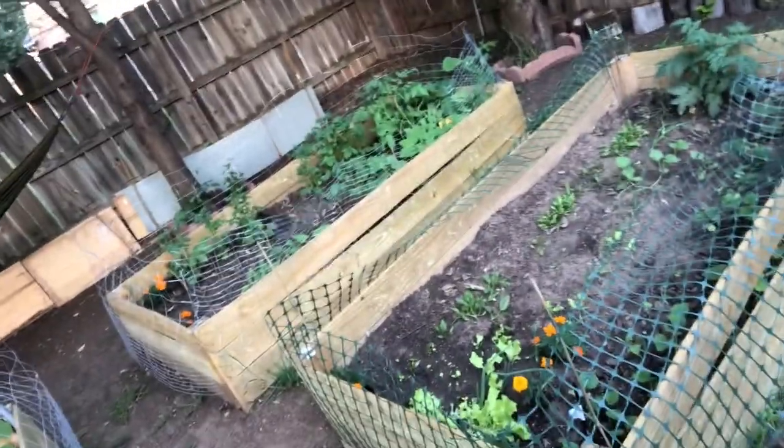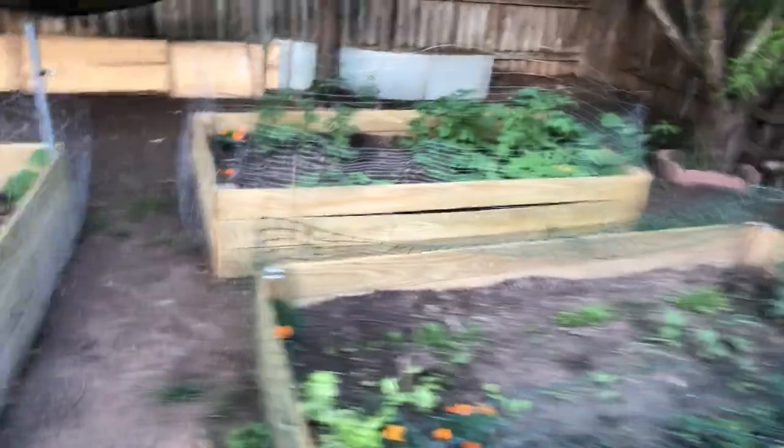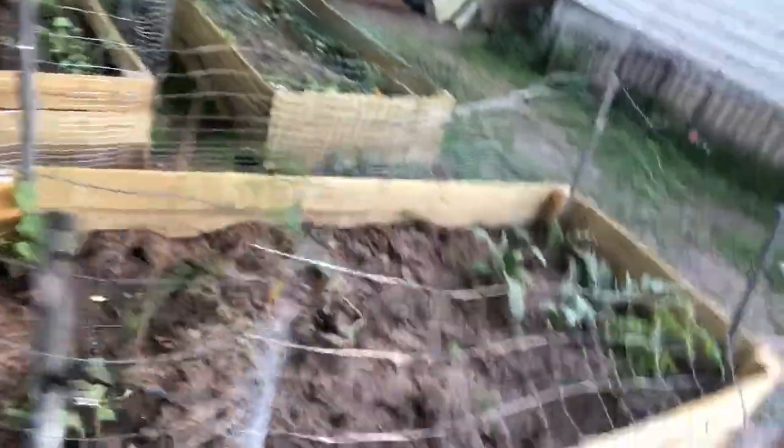These beds had a lot of organic material underneath. As you can see, this was maybe two or three weeks ago and stuff is coming up like crazy for the most part. This one I'm a little bit worried about, but it will happen — I'm confident. That's about how full we're hoping to get them.